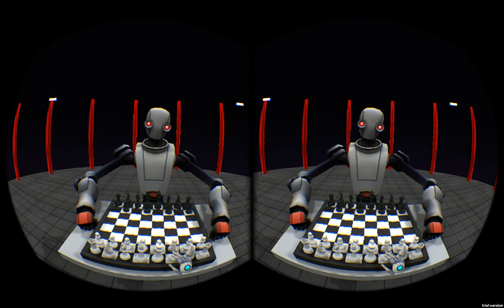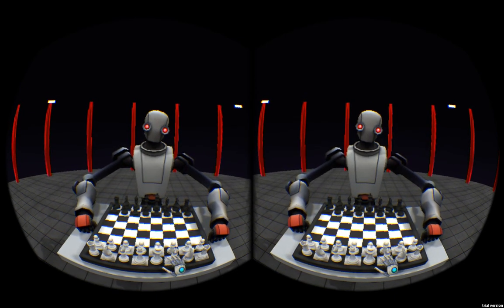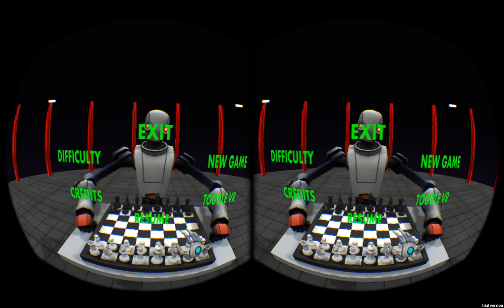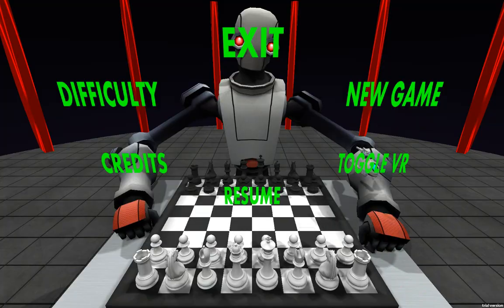Fifth, the options wheel has had to change, unfortunately. I know a lot of people liked that, but user feedback from housemates who've played it found it a bit awkward to use, and it's really easy to accidentally hit an option you didn't want. So now, you just bring your hand onto the board and it'll bring out the menu. I'll just get out of VR mode for the rest of this to make it easier.